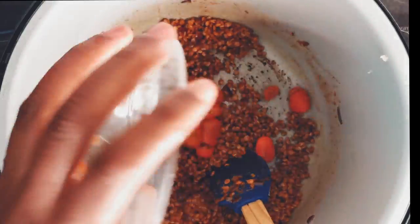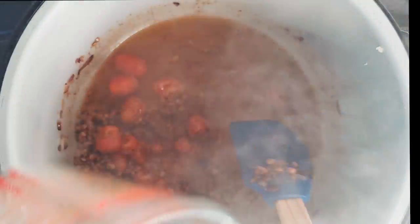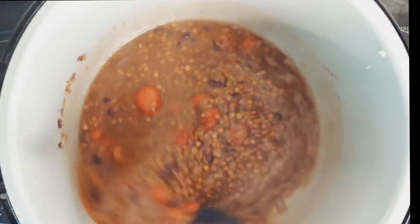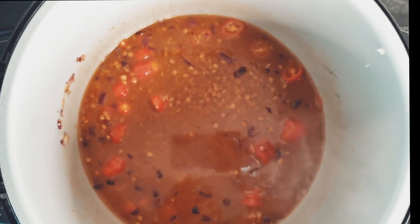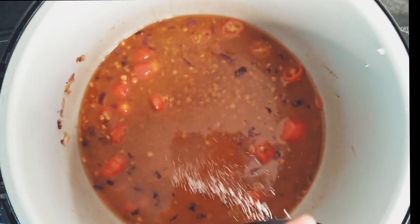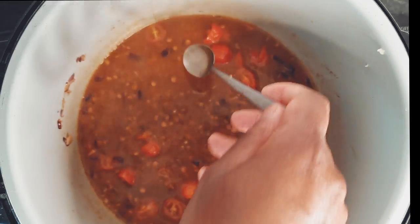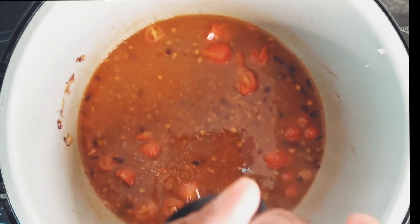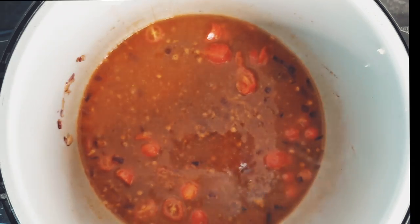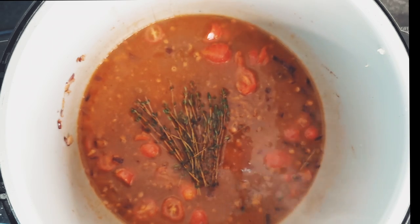Now it's time to add in your chopped tomatoes, vegetable broth and salt to your taste. Now take a small spoon and have a taste to see if you would like to add more salt. Now let's not forget to add the fresh thyme — this will give it more flavour.